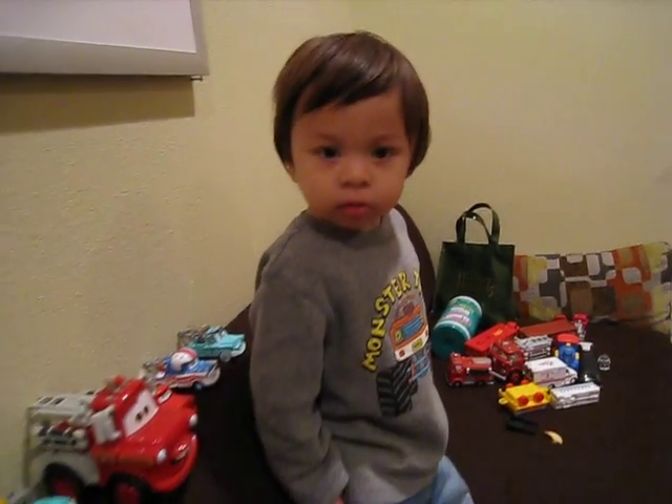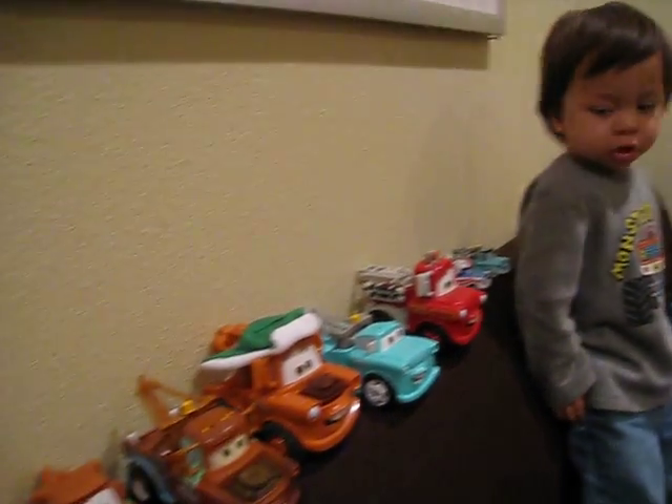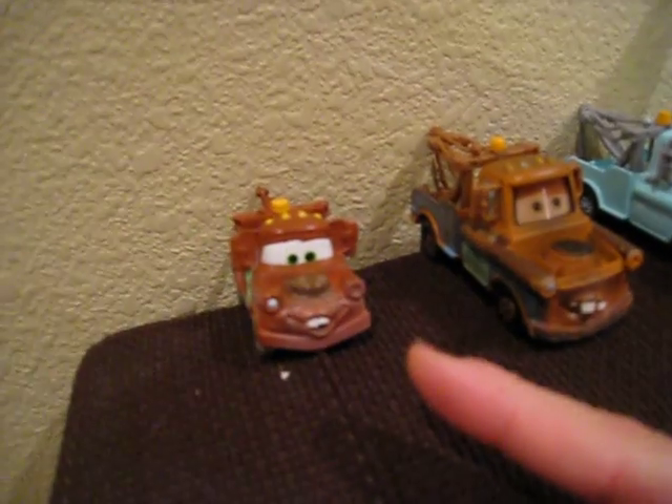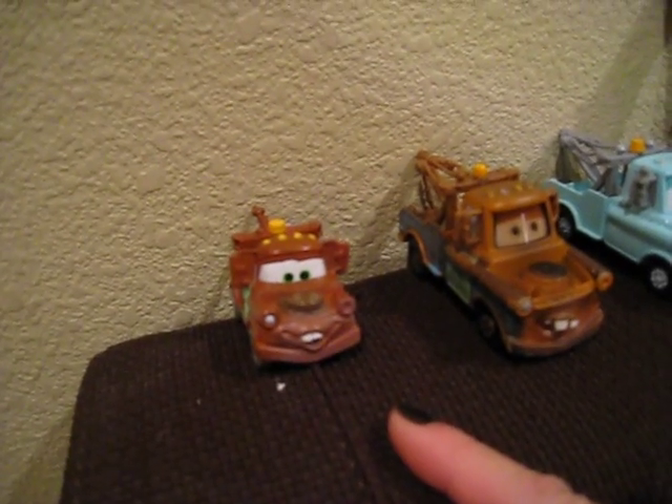Fire truck. Okay, here we have Wesley's collection of maters. We're starting off with a very little rubber mater that was part of a set.